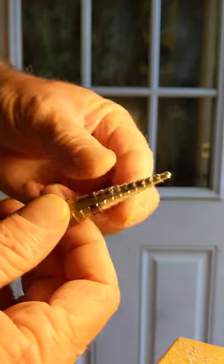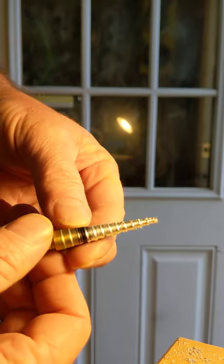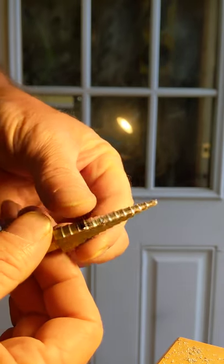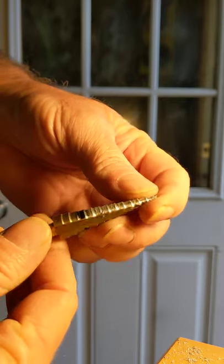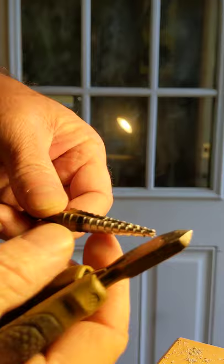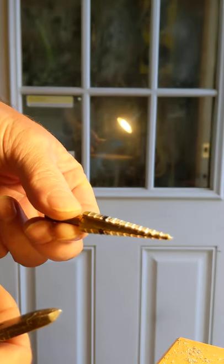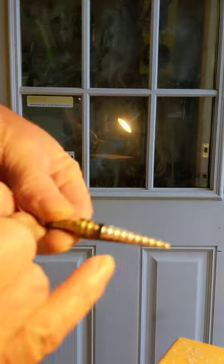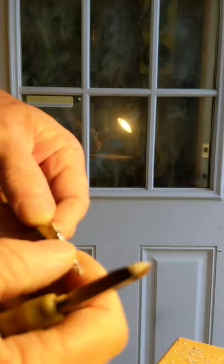Step bits — we all know them, we all love them, we all use them. But no matter how slow you run them in aluminum, you still get them gummed up with aluminum after a while, and then it becomes about as useful as a knitted condom. If you do a lot of etching, you can just drop this in your etch solution, let it sit for an hour or two, and all the aluminum will get eaten off and you'll have a shiny new bit left. It won't bother the steel.